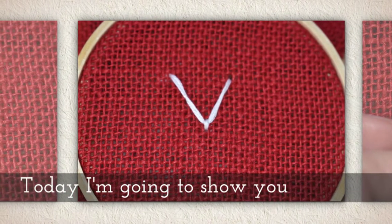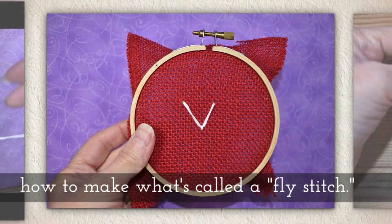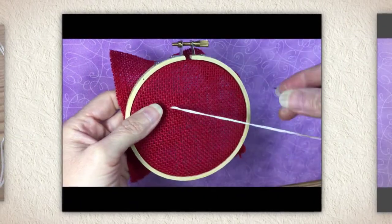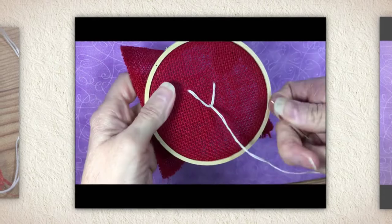Today I'm going to show you how to make what's called a fly stitch. This is a hand embroidery stitch. You'll see me doing it very quickly here and I'll show you this again at the end of the video.